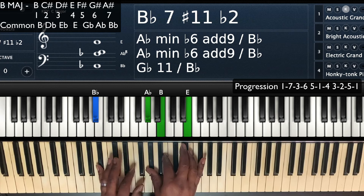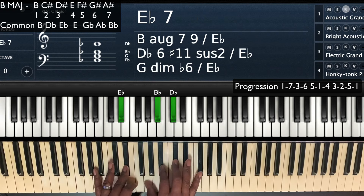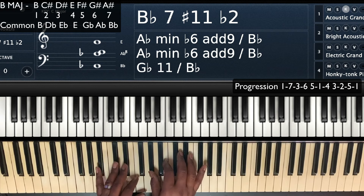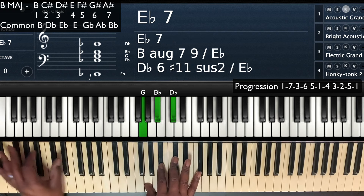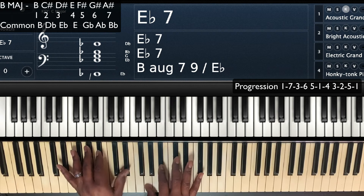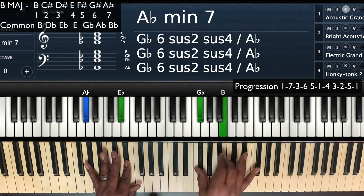We'll show you a couple of different chords you can do right here too. But for this one, we're just going to keep it simple and slide down. So we're on this 7 — A flat, B, and E — and you're going to slide down to the G, B flat, and D flat. And move to E flat in the left hand. So now I have an E flat 7. That's my 7, that's my 3. And that's going to set us up to get to our 6, our A flat minor 7.